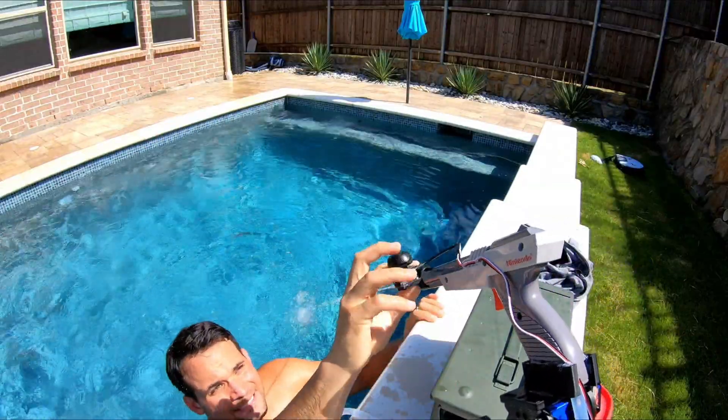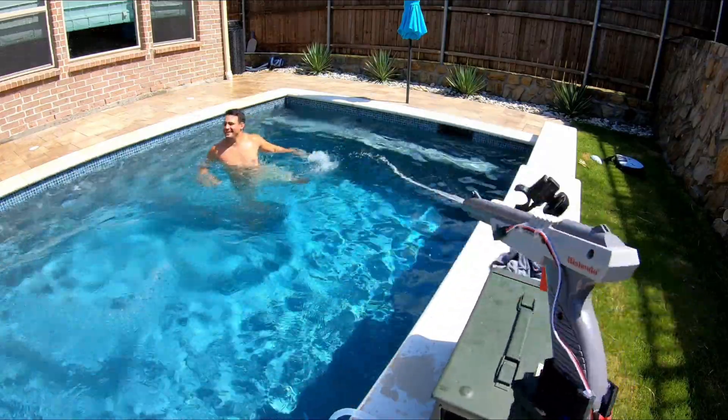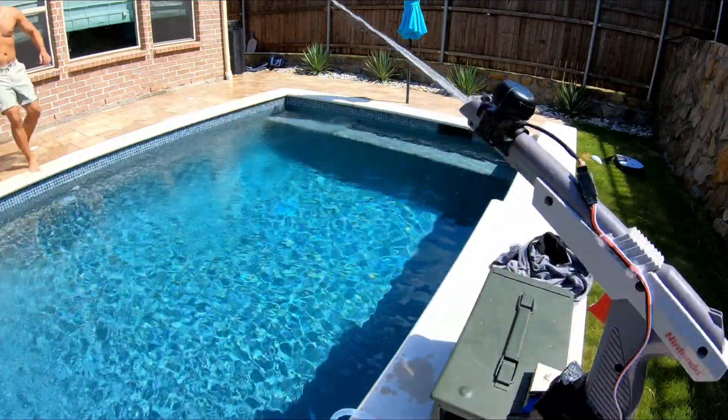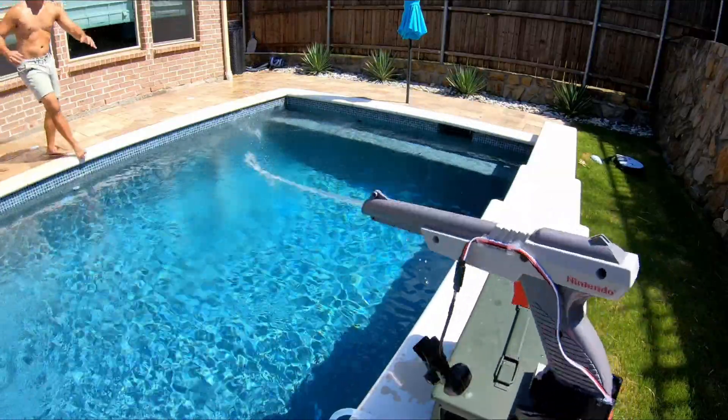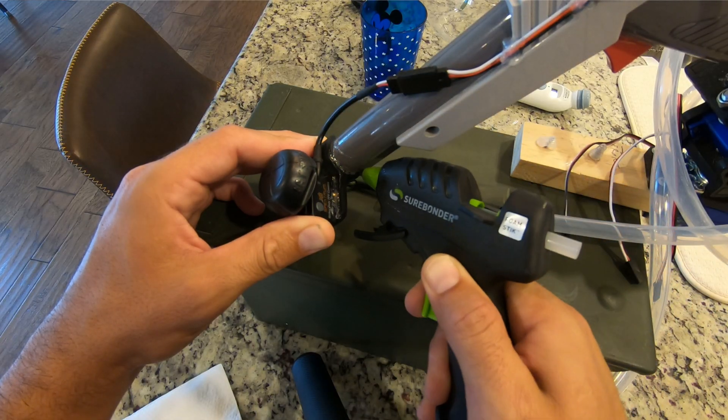But it also brought out a weakness in the design I hadn't really thought of — wildly erratic head movements that a normal adult would never make will throw the camera right off the barrel. And obviously when the camera's off the barrel you can't see what you're pointing at anymore, and the whole design is useless. But it's nothing a little hot glue and tape can't fix. And we are back to the party.